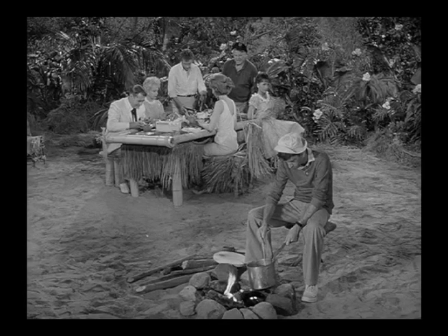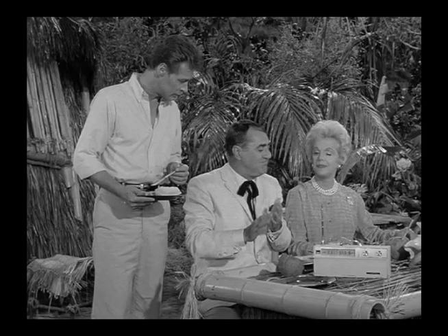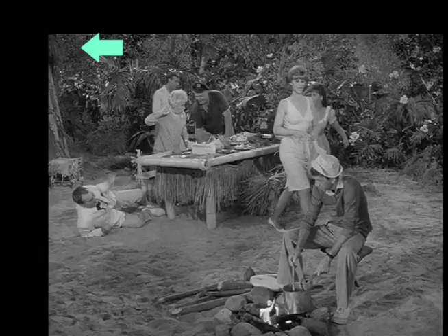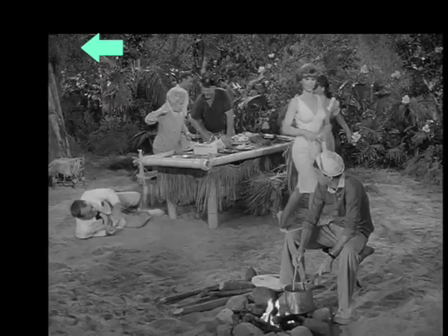Here is a series of eating continuities — we see Mr. Howell eating, then not eating, then not eating, then eating again. Also notice a boom shadow in the far upper left of this shot.